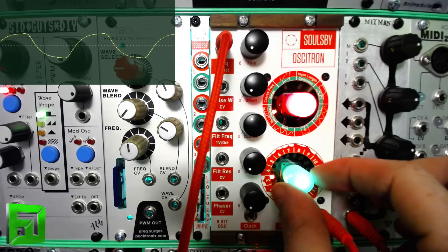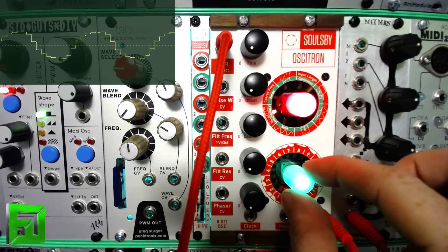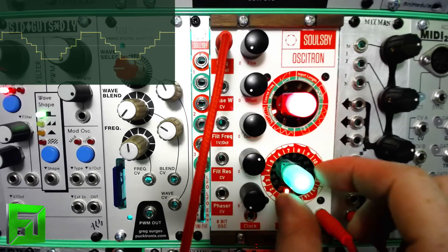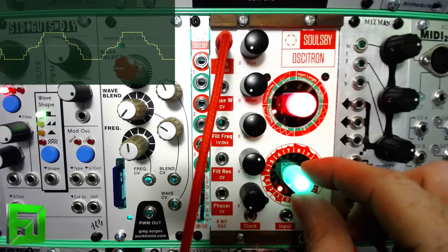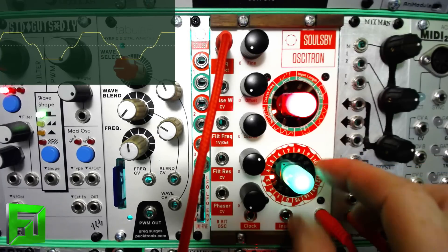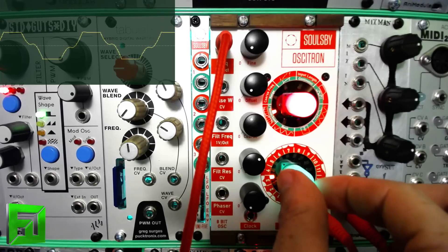When we raise the resonance and then sweep through the resolution, the effect is wild. Keep in mind this is all based off of just a square wave.